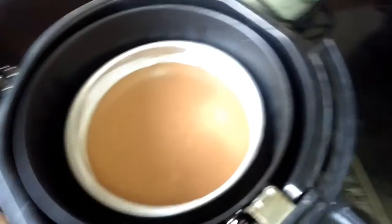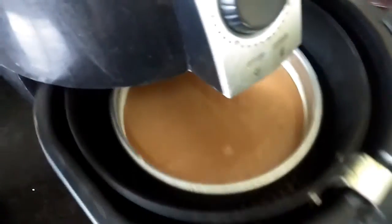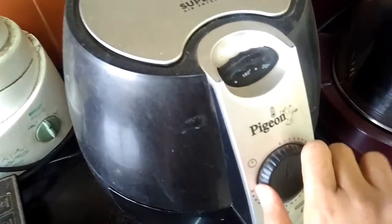Now we will bake this in the air fryer at 170 degrees for 20 minutes.